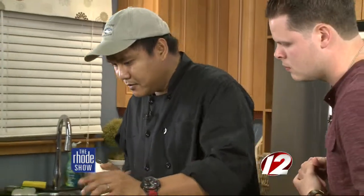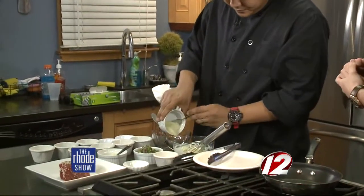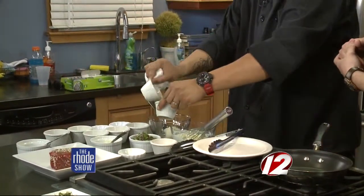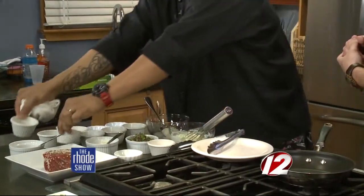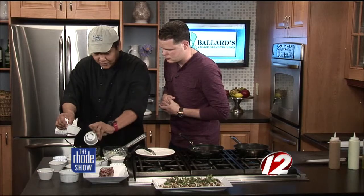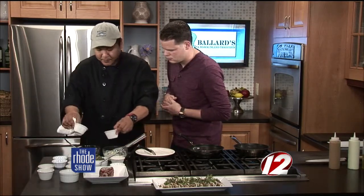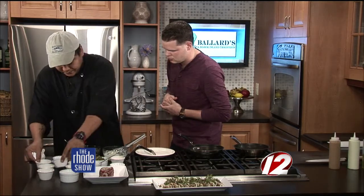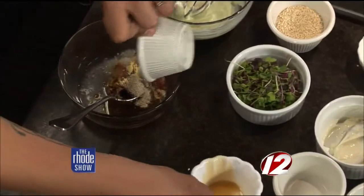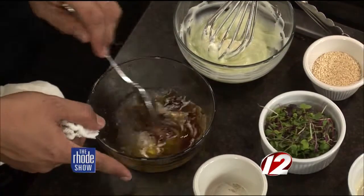Now we go with the Asian dressing. We put everything in the bowl together again. That's the rice vinegar — something you would see at a Japanese restaurant a lot. Then the soy sauce, grapeseed oil, powdered mustard, sesame oil, and salt and pepper to taste. A lot of ingredients for just a fish, but it all incorporates and you get all these flavors as you're eating it. Just incorporate everything.